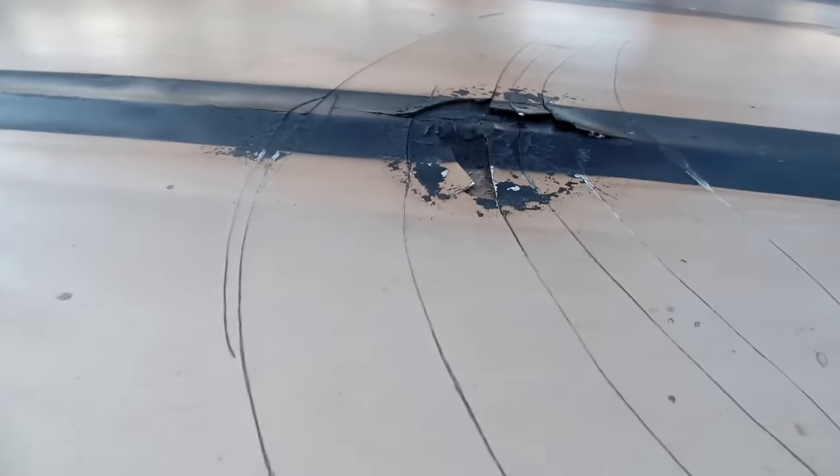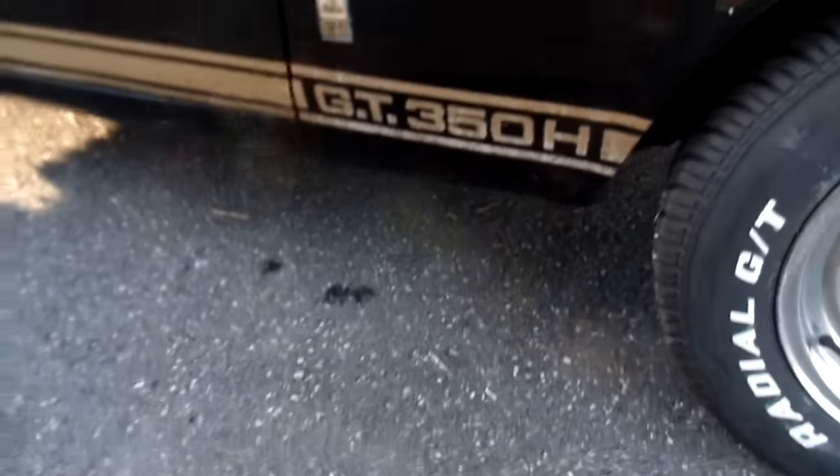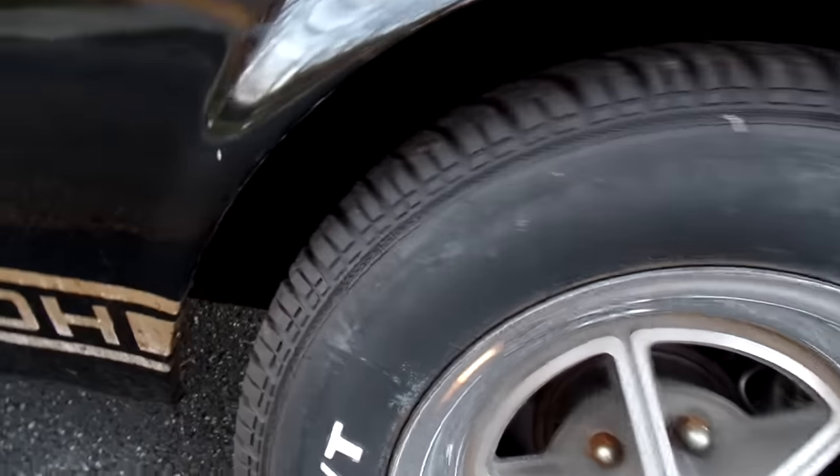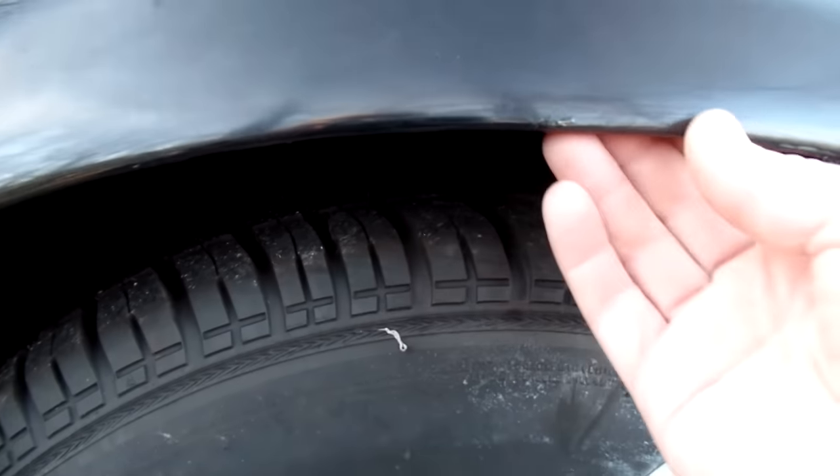The hood has some problems but nothing that can't be fixed with a little resin because it's fiberglass. You can see the front fenders are pretty good on the car. I don't really see any rust in them. Somebody boogered around with this — probably when they had a little bigger tires — but they didn't change the outside. Again, original door.